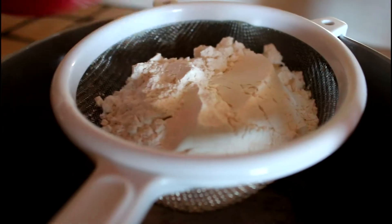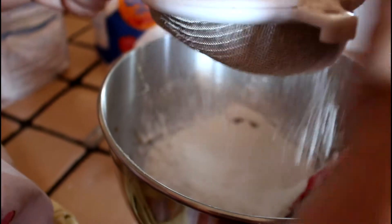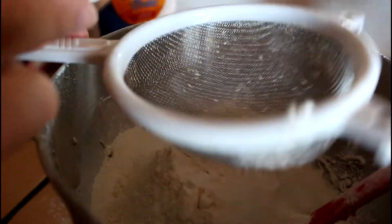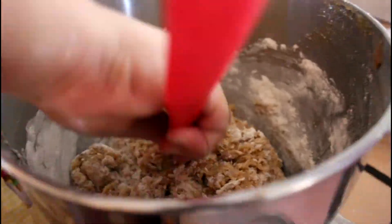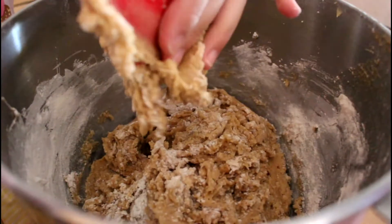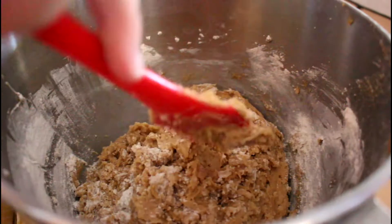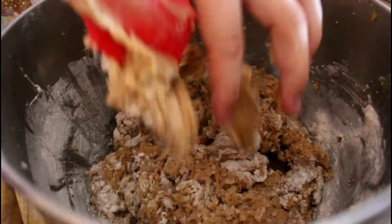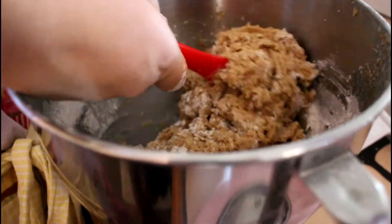Now we're just going to mix that up — it looks like peanut butter but it's not, guys. Now I'm going to sift in my flour and my baking soda — not baking powder, don't make mistakes. Then I'm just going to fold that in with a spatula, like SpongeBob making Krabby Patties. Now it looks like thicker peanut butter, guys.